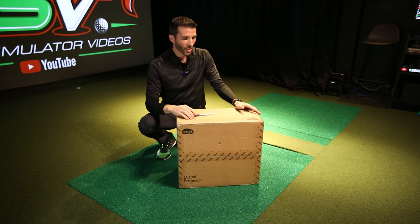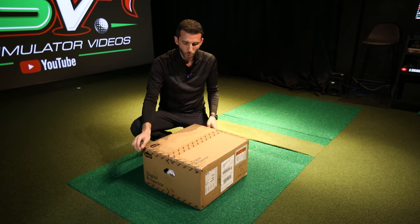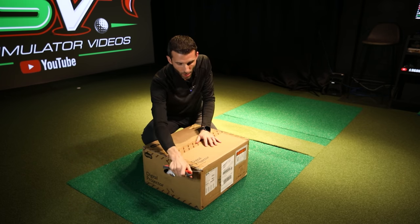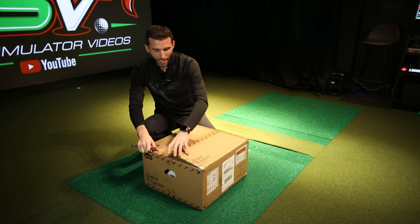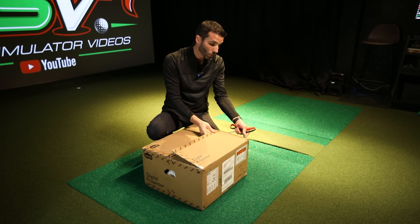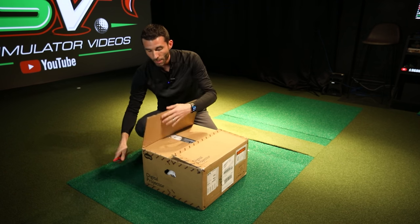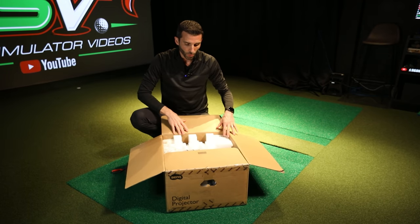Let's start unboxing right now — we'll do a full unboxing and full review as we always do, and talk about some specs. The first thing is that this is actually a brighter projector than the 953ST I've shown previously — 5,500 lumens, which is 10% brighter than the 953.